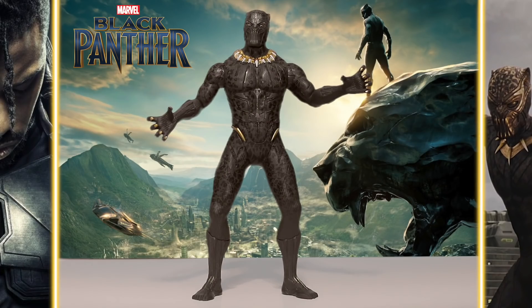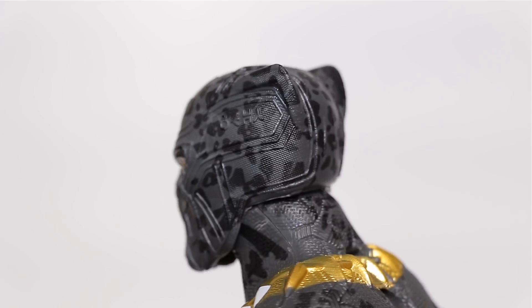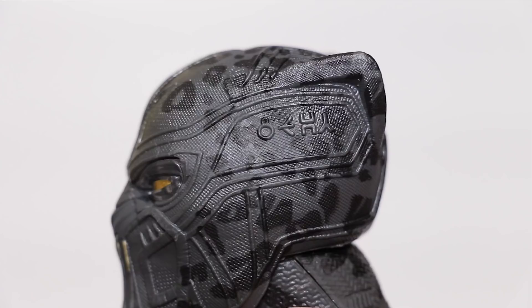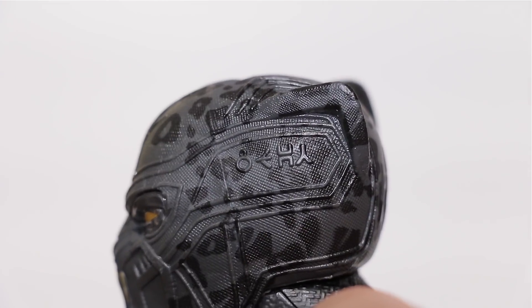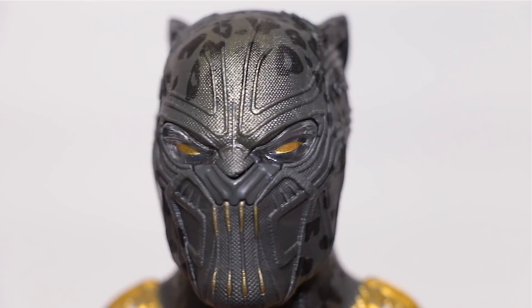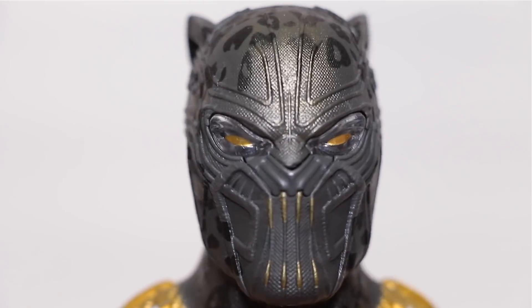There he is, standing at a whopping 13 inches tall. Starting with the head, we got a super awesome sculpt with details that go all the way around — the paint does as well, unlike the rest of the figure which I'll get to in a bit. There's some interesting text written on the side of his head — I think it's supposed to be Wakandan but it kinda looks Korean. The eyes are actually painted gold but surrounded by clear transparent plastic which lights up when you activate the sounds.